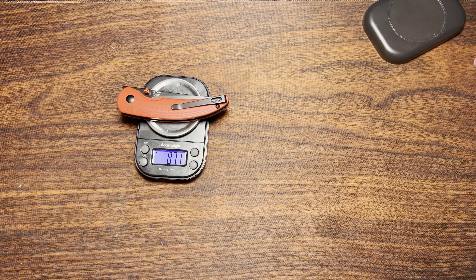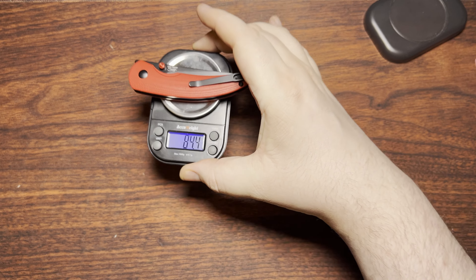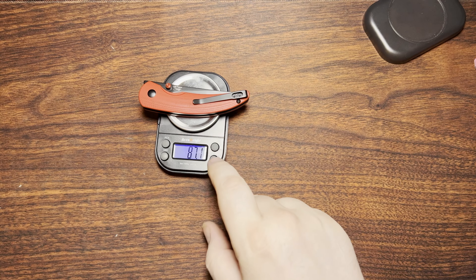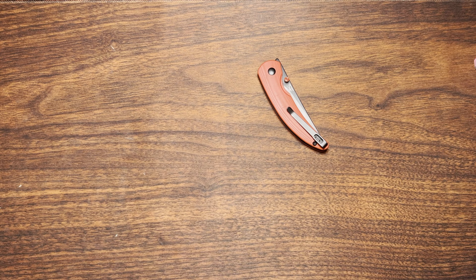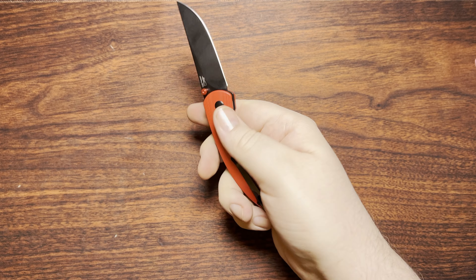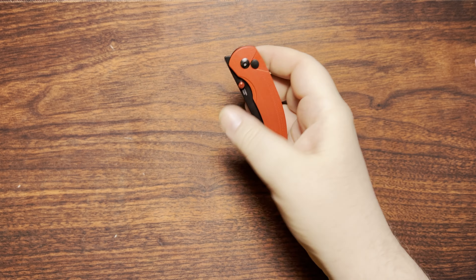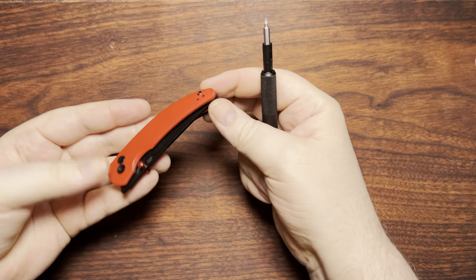A three-ounce knife is basically nothing. We got 87.1 grams — not too bad. This will be a nice light one for the warmer summer months if you are enjoying some thin cloth material for shorts or whatever else that you might be wearing there. So it works out great.